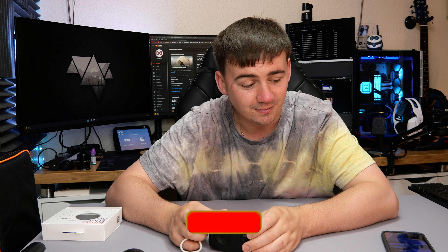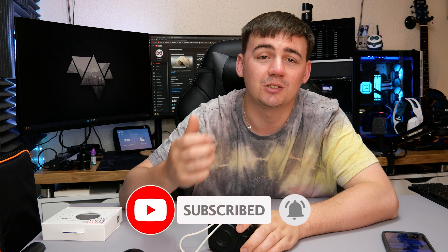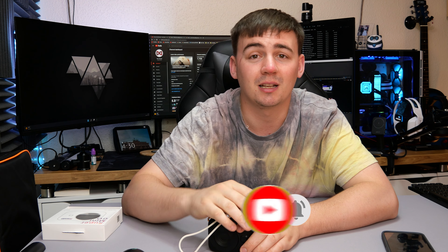If you want to check one of these out for yourself, go down to the video description below — there'll be a link so you can grab one. If you do get one and have any issues, please let me know in the comment section below. If this video helped you in any way, please don't forget to like, subscribe, and hit the notification bell. As always, I hope you have a great charging day.